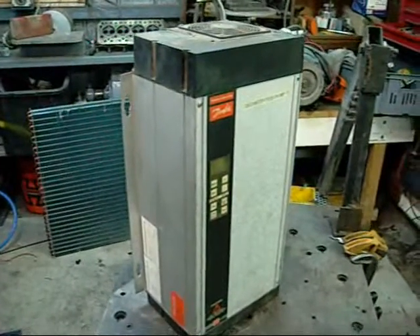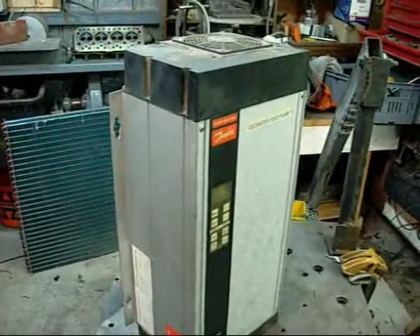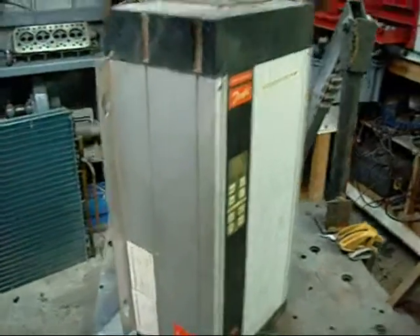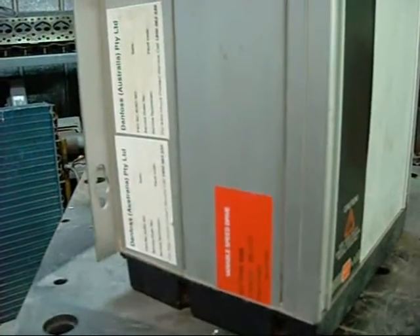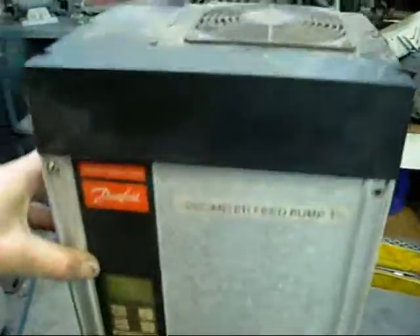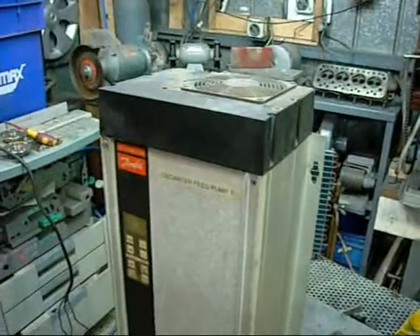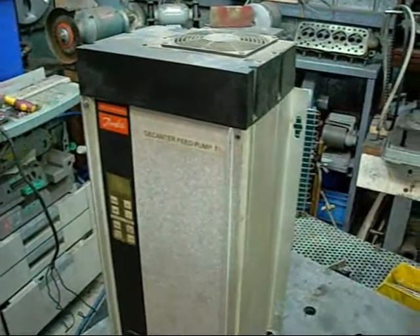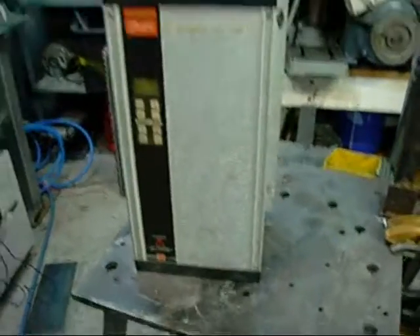Good day folks. This is a Danfoss VLT variable speed 3-phase motor drive, model type 3008. This one came to me as a bit of miscellaneous scrap - it was rejected by Danfoss for repair since it's too far gone, and a friend thinks it's totally had it as well. So it's basically just something to strip down for scrap.